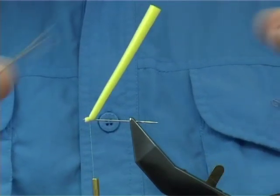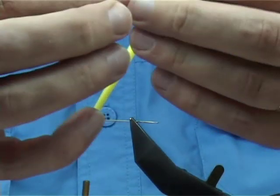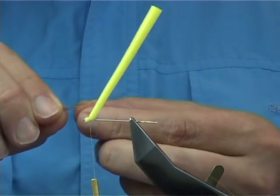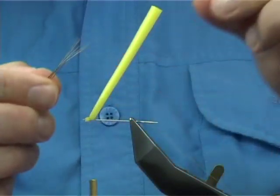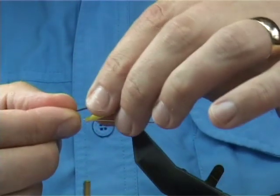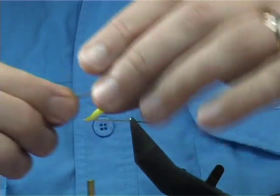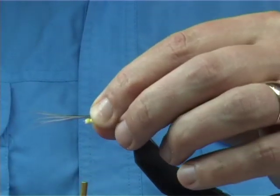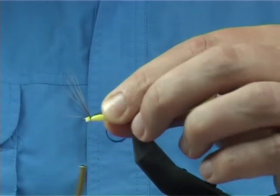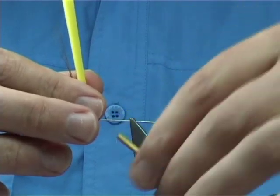Now you want some moose mane fibres — depending on how thick the moose mane fibres are. These are quite fine so you're looking at a good half dozen or so. The length of the tail should be slightly longer than the body. All I do is simply sit it on the top, then come in and go one, twice, and bring the thread underneath and onto the needle.